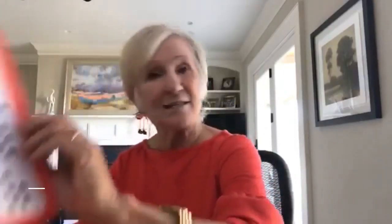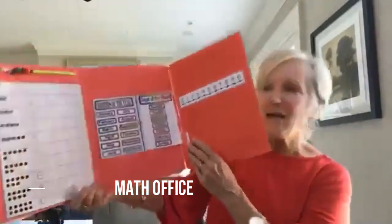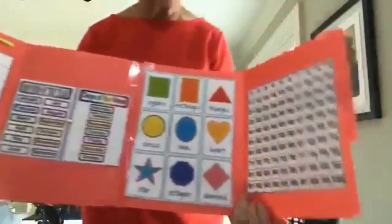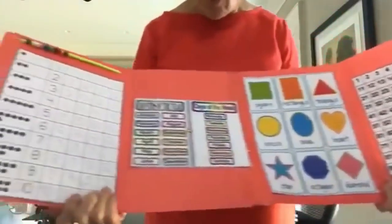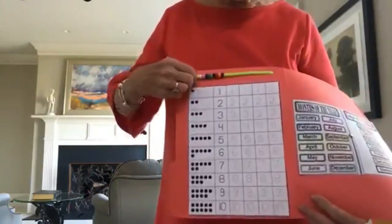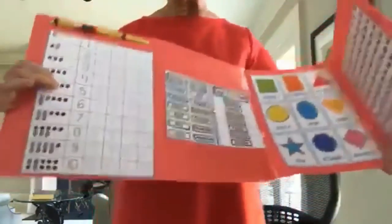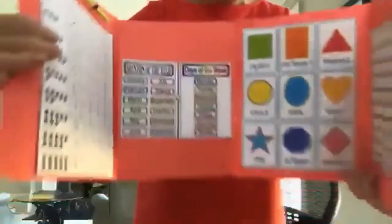The last idea is a math office — this might be a good thing to do in January to perk things up. It's two file folders taped together, and you put the different things you're working on in math: maybe a hundreds chart, days of the week, months of the year, a math mat, a clock on the back. Adapt these to the skill level of your students. One teacher even suggested putting math beads at the top. When children do their math, they get out their math office, set it up, and they are mathematicians.